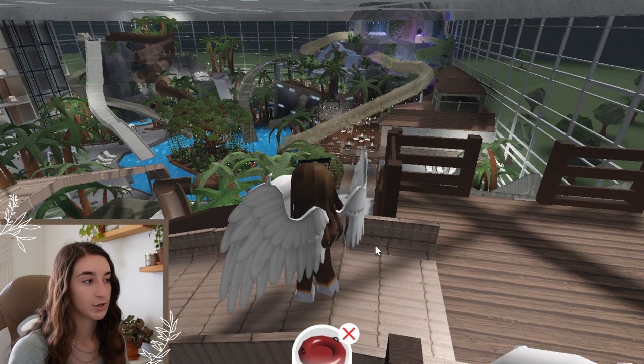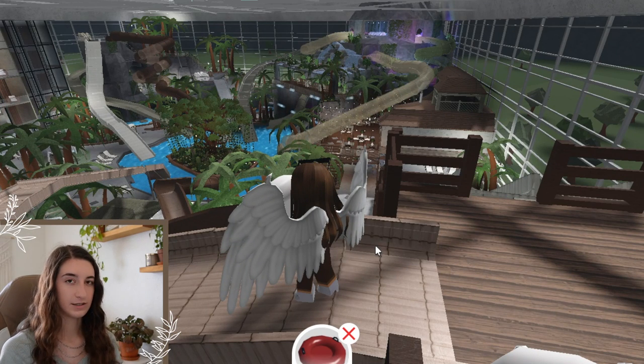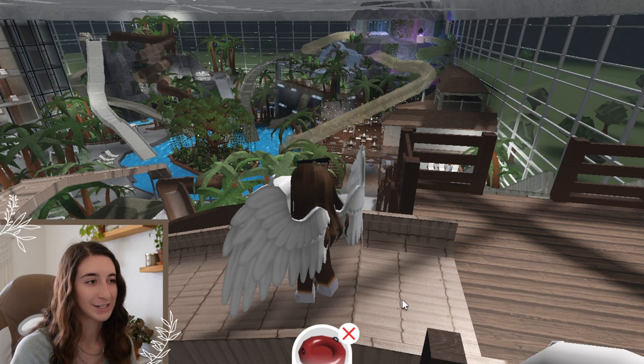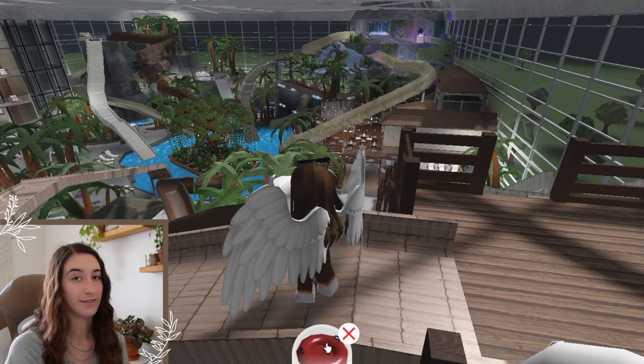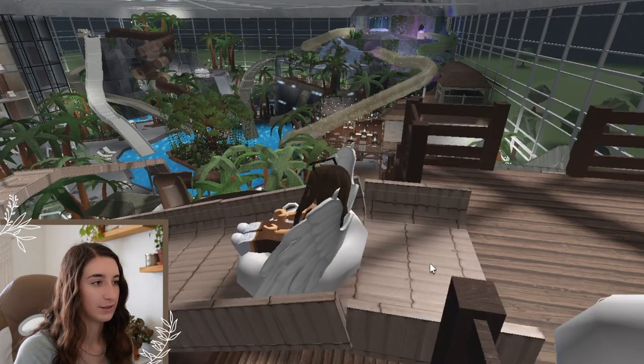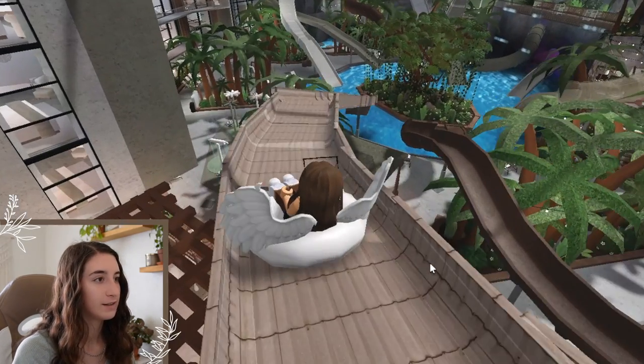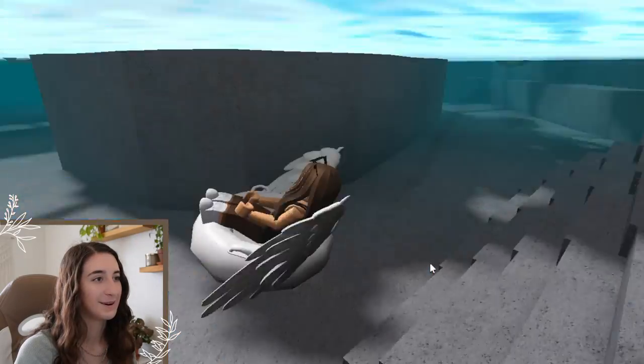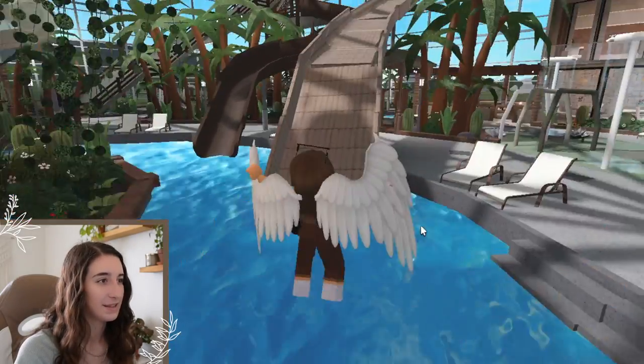Now we're going to do this tan water slide. For those who don't know how to use the slides: if you haven't been to my other water park, make sure you're on the slant and not the flat part. The flat part just shows that it's a slide but doesn't actually work — you have to place the inner tube on the slant, otherwise you won't go down. This one's pretty smooth, I like it, and then there's a big drop at the bottom.